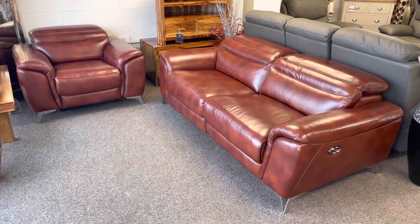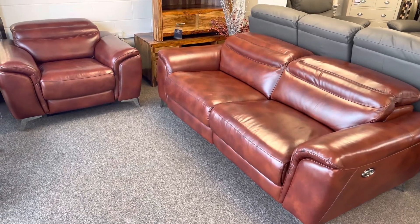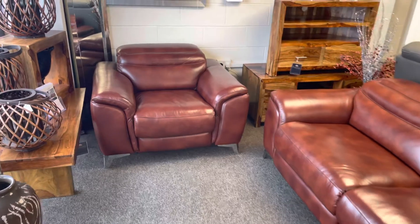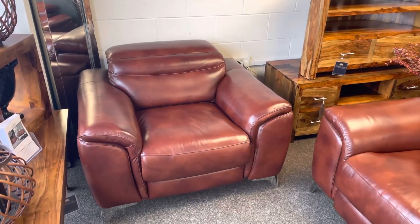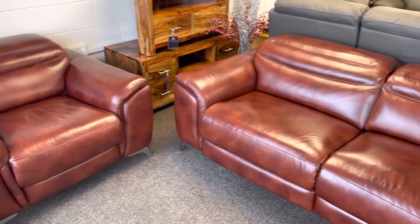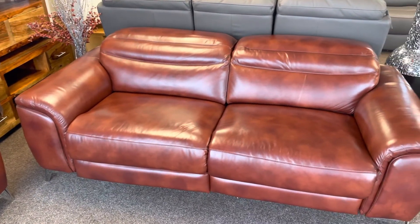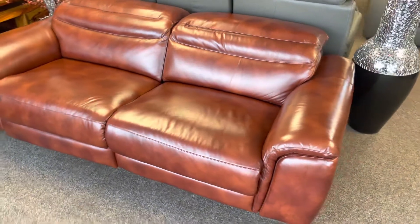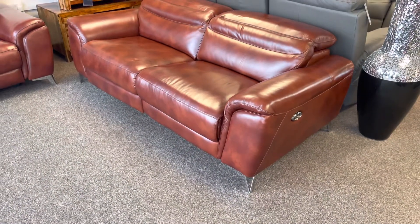Here we have the Lucia suite, stocked in the color you see it in, which is tan brown. It's an Italian thick semi-aniline leather — a lovely, very contemporary design that oozes quality. It's got nice stylish feet, which are actually mirrored chrome.